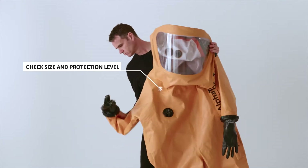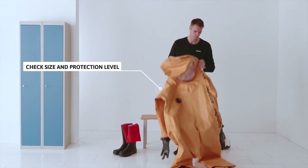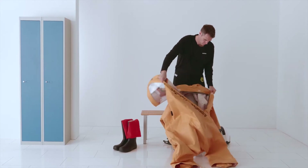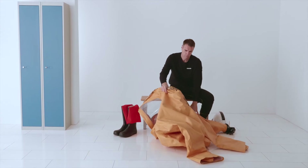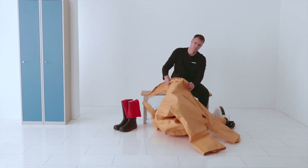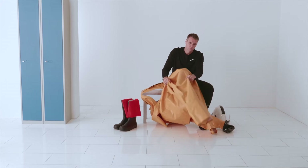Check that the suit and gloves are the correct size and offer the appropriate level of protection for your application. Sit down if possible. Sit down and place both legs into the suit and into the sewn-in socks.